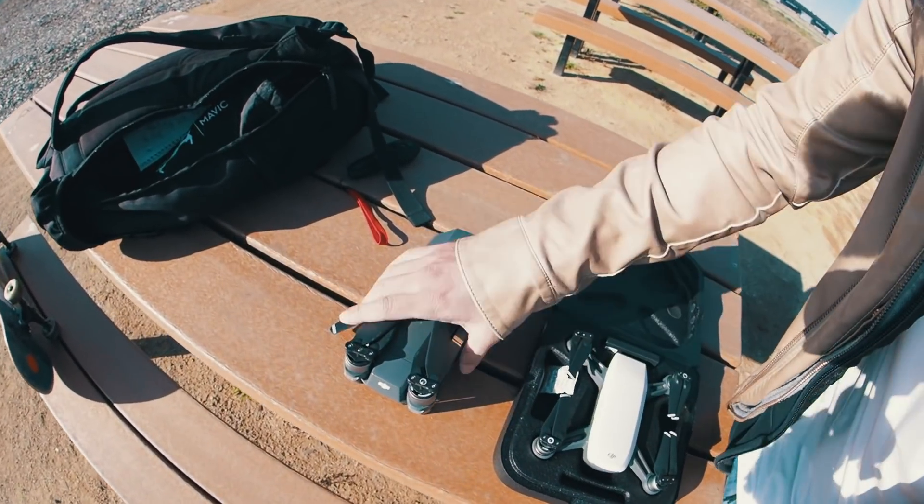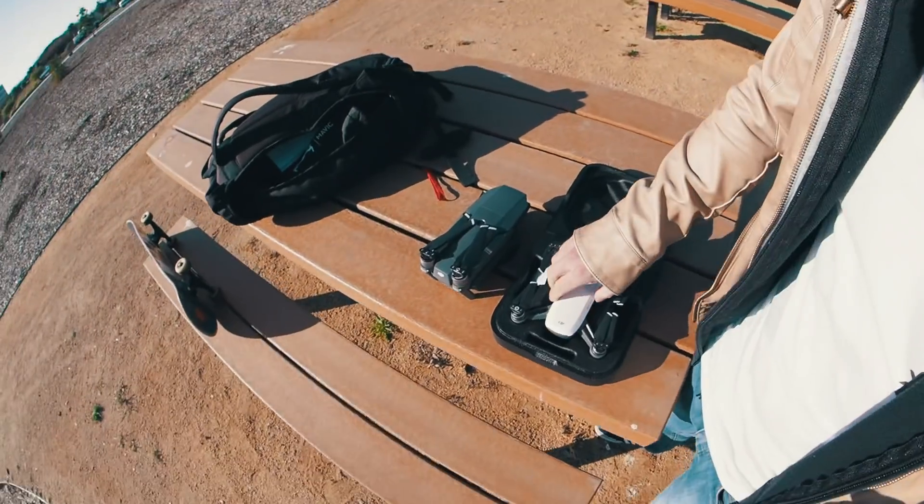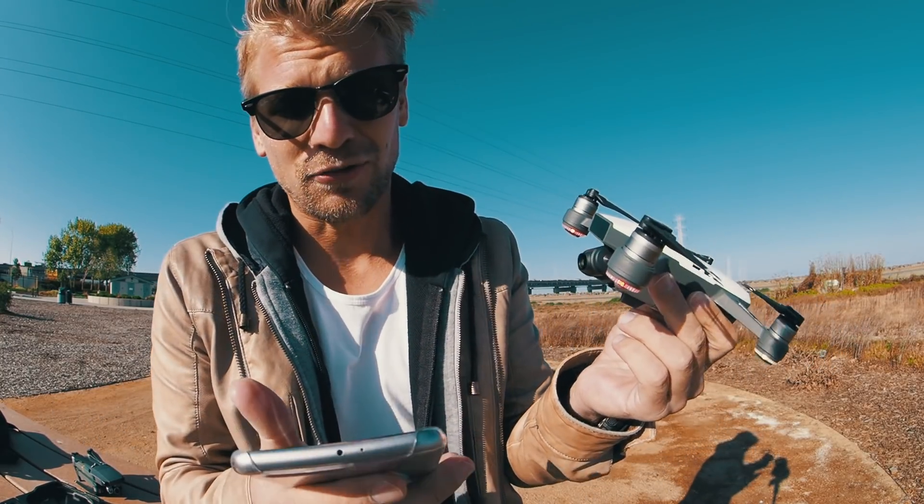It's way too windy today, so let's see how this drone handles the wind because it's super super light — just 300 grams, where the Mavic Pro is 730 grams. When I switched from the Phantom 4 to the Mavic Pro I already thought, damn, that's super sketchy to fly in wind like this, and now it's like another level.